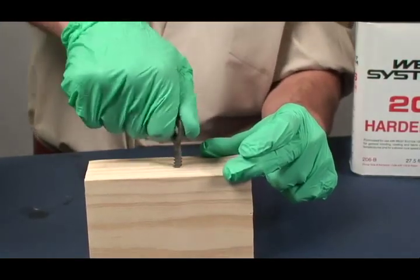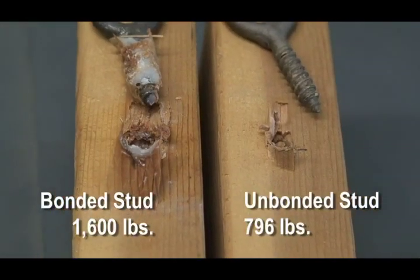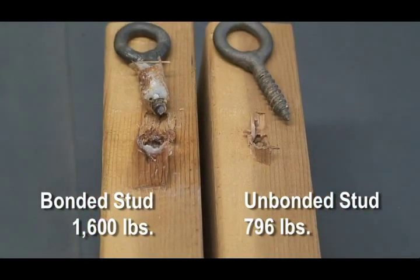Insert the fastener and let the epoxy cure completely. Tensile tests show that this basic fastener bonding method can more than double fastener pullout strength over non-bonded fasteners.